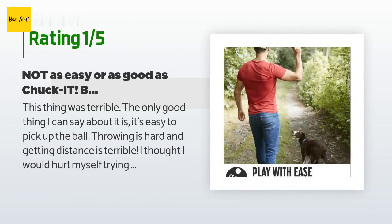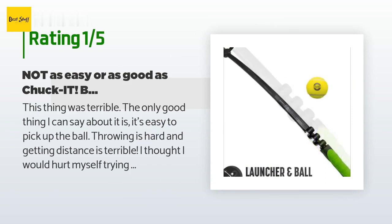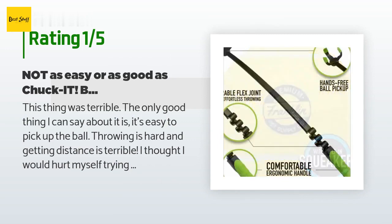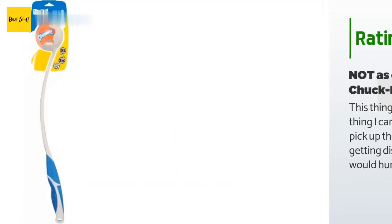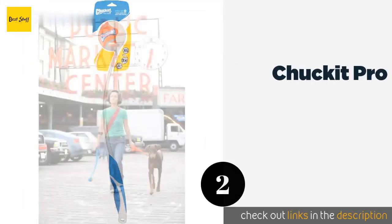An unhappy customer said: this thing was terrible. The only good thing I can say about it is it's easy to pick up the ball. Throwing is hard and getting distance is terrible — I thought I would hurt myself trying to throw with it. Back to Chuck It for me. I left it at the dog park for someone to take if they wanted it. Also, I am the only verified buyer in these reviews — I'm sorry I trusted the reviews.